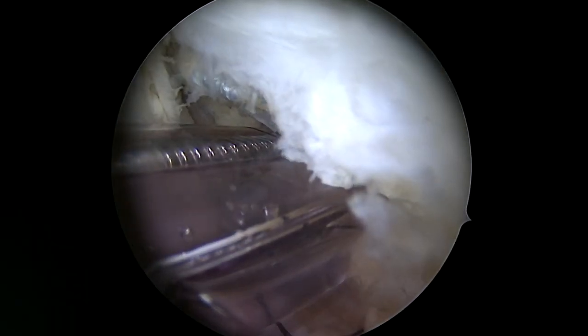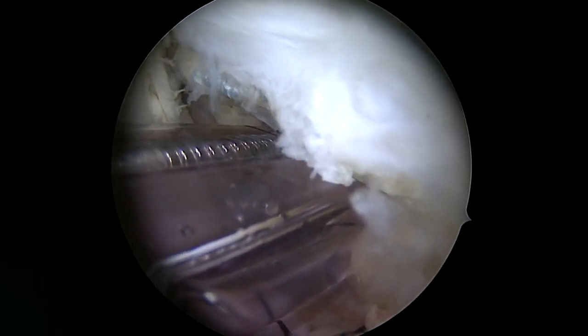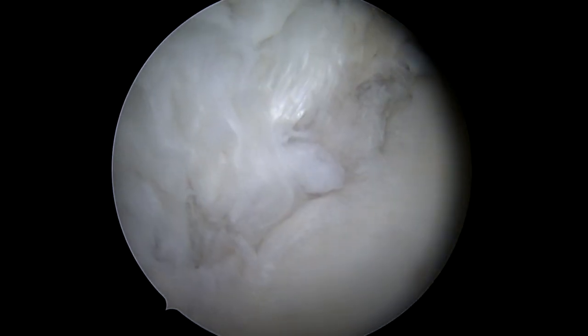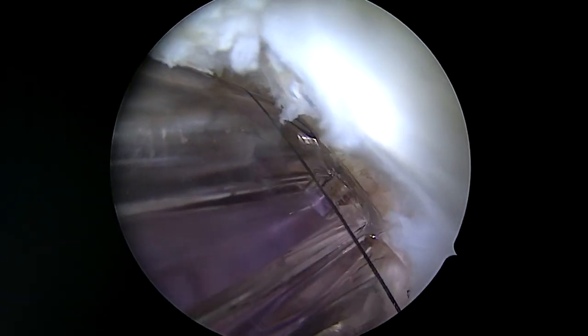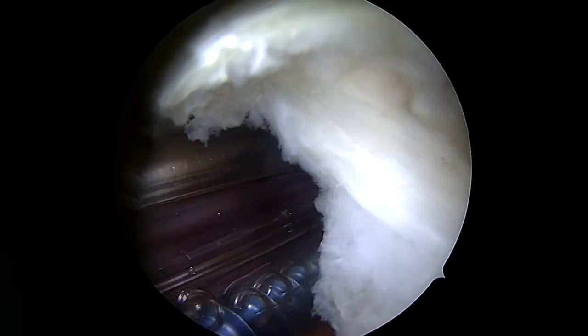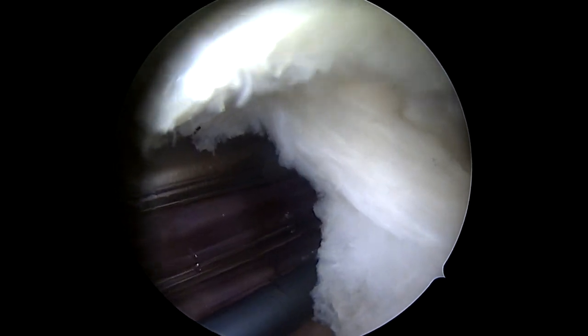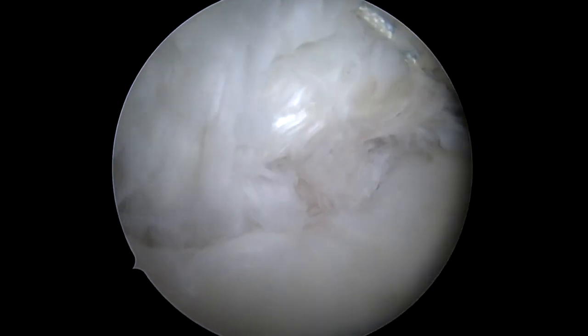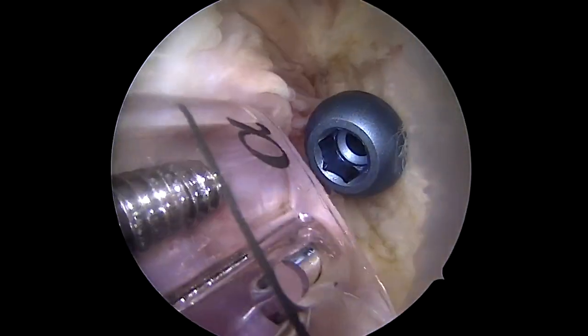From here we place a wire through the drill guide, using the wire to lateralize the piece to where it's supposed to be, then drive the wire through the glenoid and drill to place our screw. The Halifax portal allows a screw trajectory more parallel to the glenoid face, which is really what we want in this situation. You can see how solid the fixation is and how the piece looks like it's in the right spot.